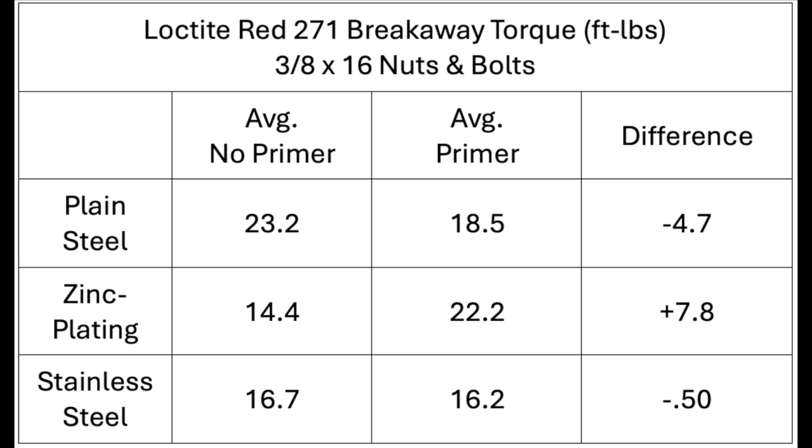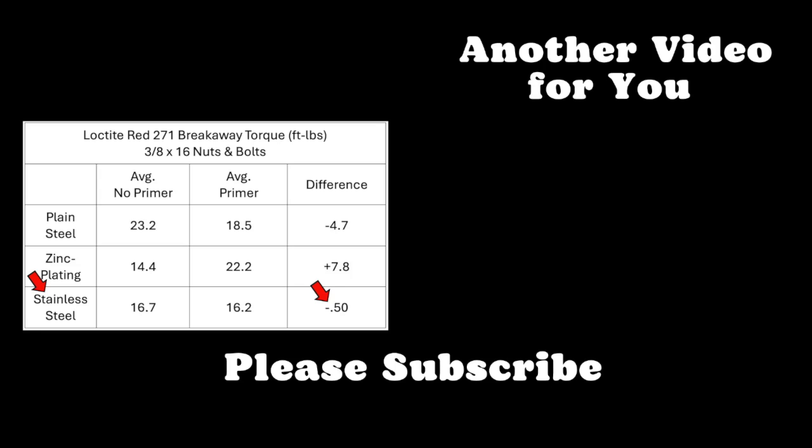Comparing the averages with and without primer: with a 20% decrease of 4.7 foot-pounds, it's probably not a good idea to use the primer with plain steel. It may be a good choice to use the primer with zinc plating, with a 54% increase of 7.8 foot-pounds. And neither here nor there with stainless steel.